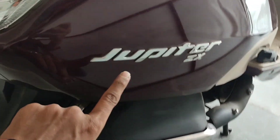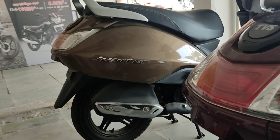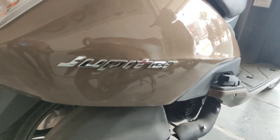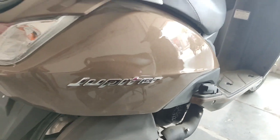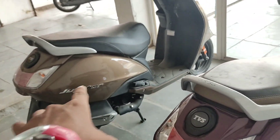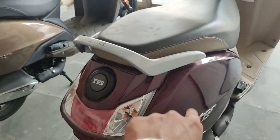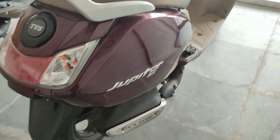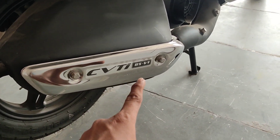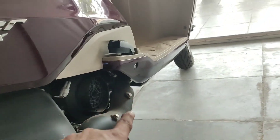You can see Jupiter ZX branding, which looks very premium. On the Jupiter 110 you will see Jupiter's name in chrome finishing. Looking at the color — walnut brown — I personally feel it looks better. You can tell me which you prefer in the comments box. You will also see BSVI branding and some color placement here.